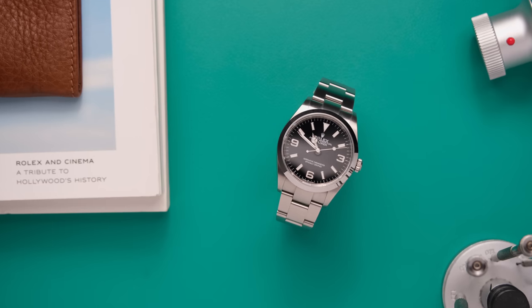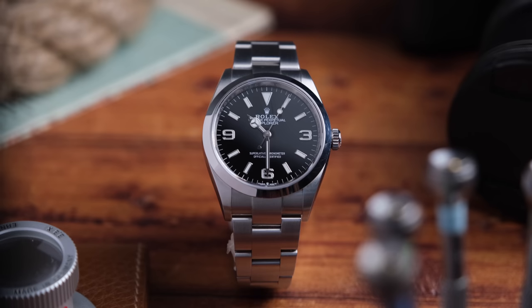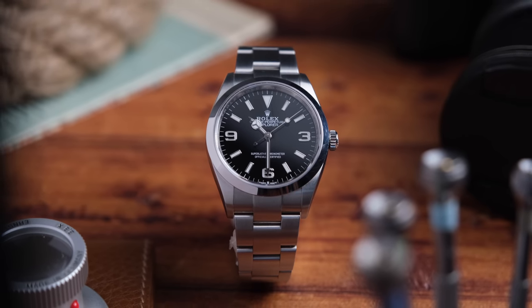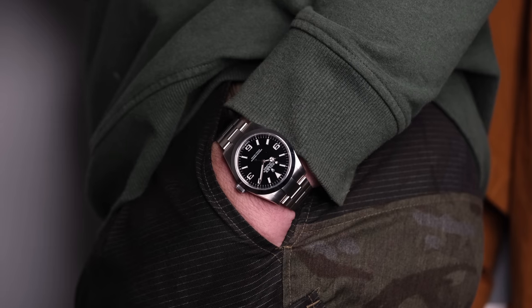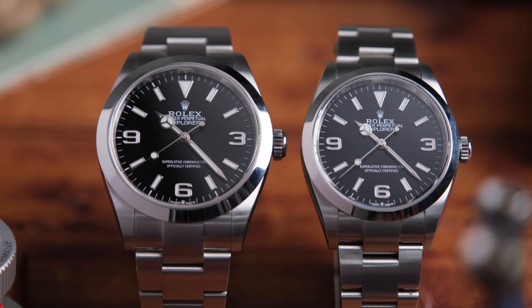The Explorer really represents the sporty, go-anywhere, do-anything watch of the Rolex catalog. It's not the best at any one thing, but it's kind of good at everything — it's an all-rounder. You could wear this with jeans and a t-shirt, you could wear it with a suit to work, and with 100 meters of water resistance you could wear it to the beach or surfing. Versatile watches are the hero pieces of any collection.